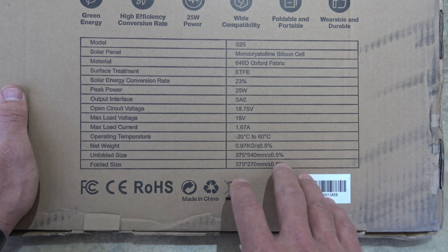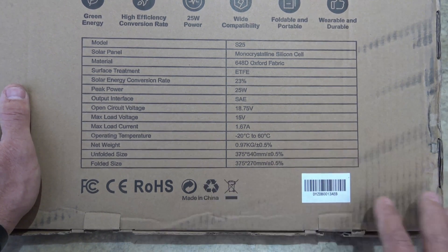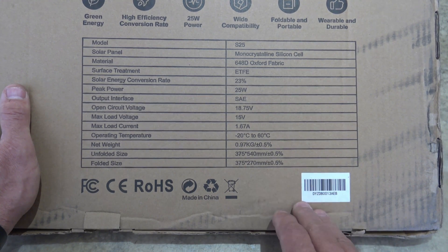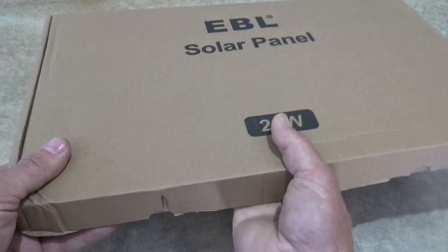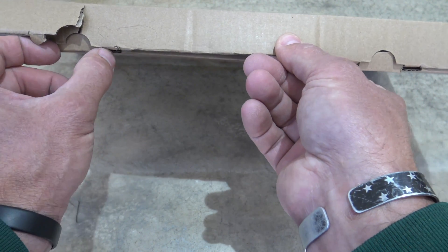The cool thing about this unit is it'll work on just about all your 12 volt batteries, whatever the chemistry is — whether they're gel, AGM, sealed lead acid, or lithium iron phosphate. It works on all of them. So very, very cool. Let's go ahead and open this up and see what comes included in this package.